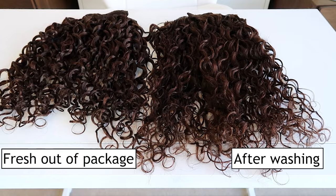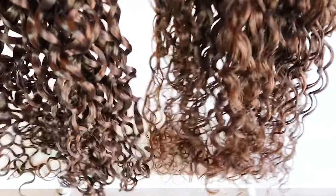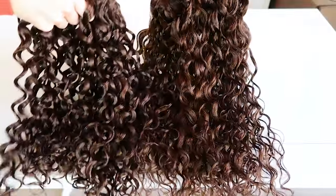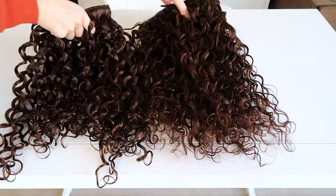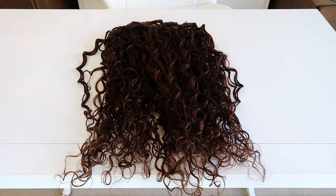You can see the difference between one bundle that has not been washed versus the one that has been washed. I was so impressed right off the bat because it did not shed almost at all. Pretty much every extension brand I've tried, whether straight or curly, sheds quite a bit, especially on that first wash — you can sometimes see dye coming off and the brush ends up full of hair.